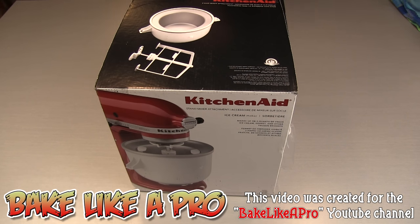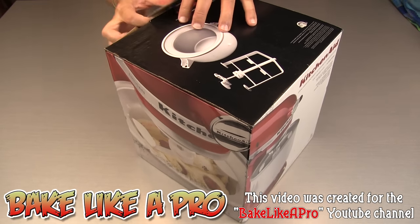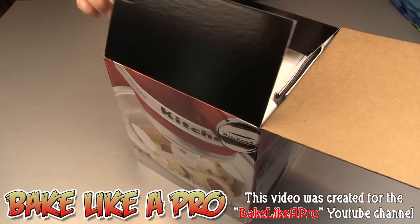KitchenAid was nice enough to send me a really nice attachment. This is their ice cream maker. I'm going to unbox it today and show you what's inside. I am very excited about this attachment.